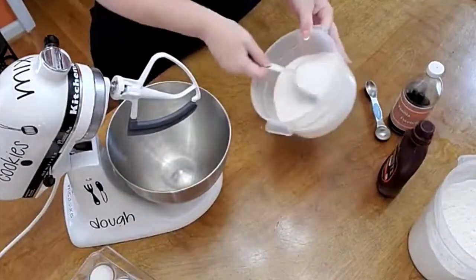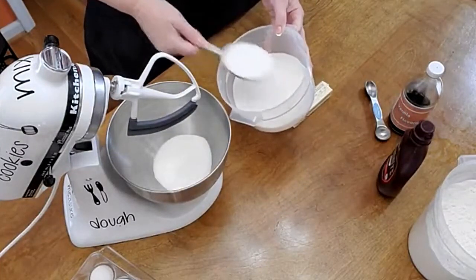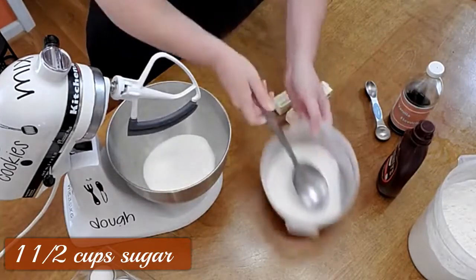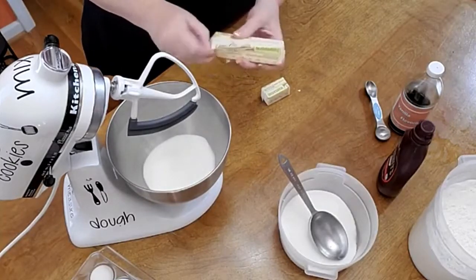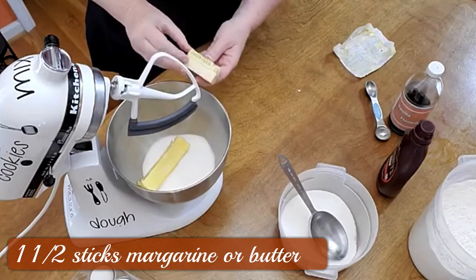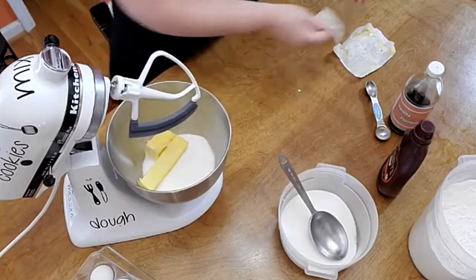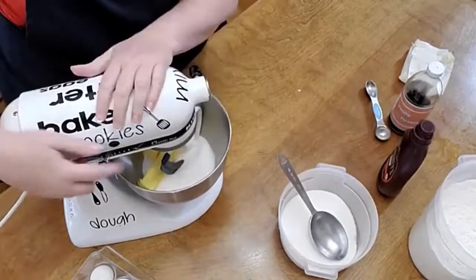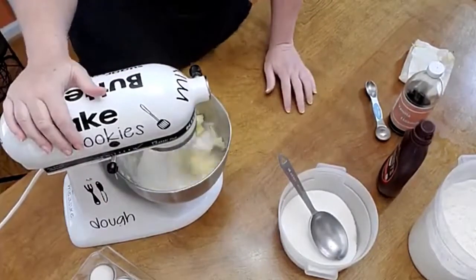We're going to start out with one and a half cups of sugar — so it'll be three scoops of this — and one and a half sticks of margarine. This recipe is a 70s recipe, so it's going to call for margarine. I'm actually making a recipe and a half for the cake, because it didn't call for enough flour, in my opinion, to fill up the cake pan good. So this is the butter and the sugar.